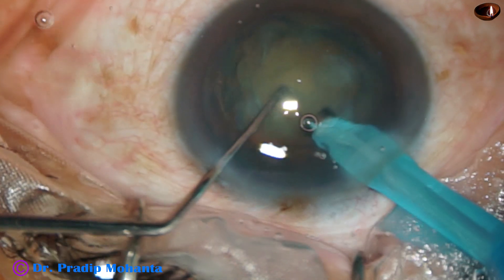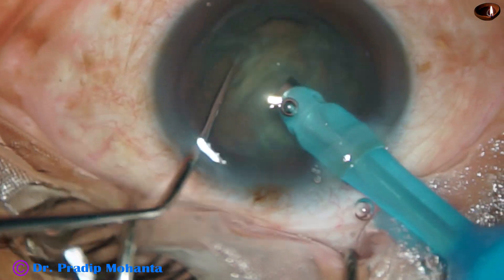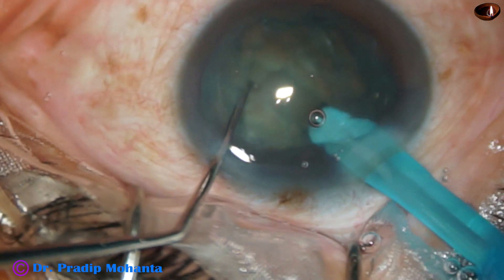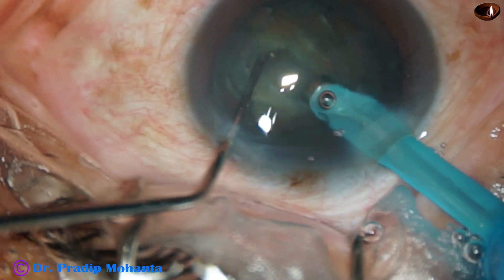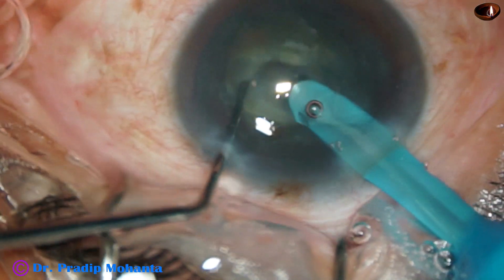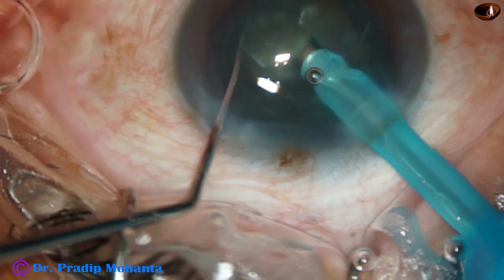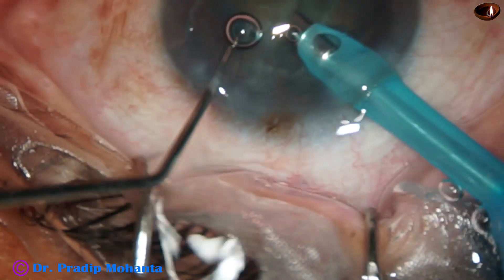Now I try to bury the tip and I find that I am not able to hold the nucleus. So what I did is I used the sculpt mode and made a trench. The central part of the trench is quite deep — you can see the red glow. But as I try to divide the nucleus, it didn't happen, probably because the trench was only in the central part and not from one rhexis margin to another rhexis margin.